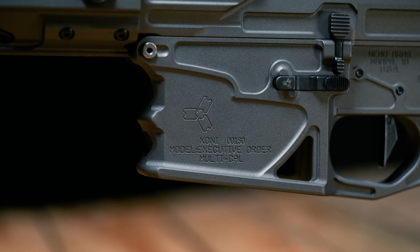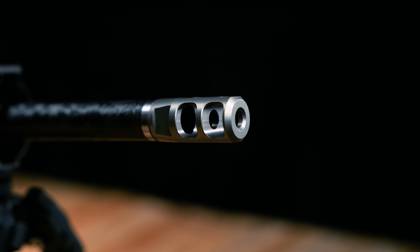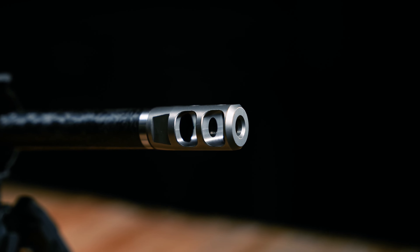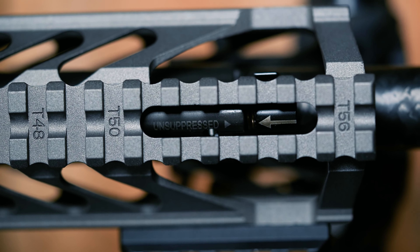Introducing the Nemo Arms Executive Order. Starting from the muzzle, we have the Nemo Arms DC-1 Titanium Muzzle Brake, and our two-position adjustable gas block which features suppressed and unsuppressed settings.